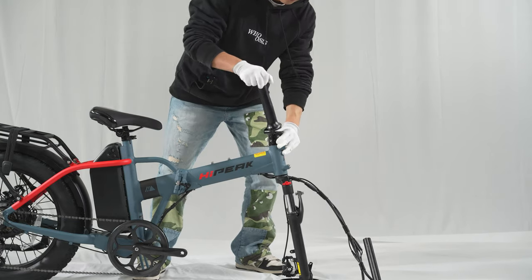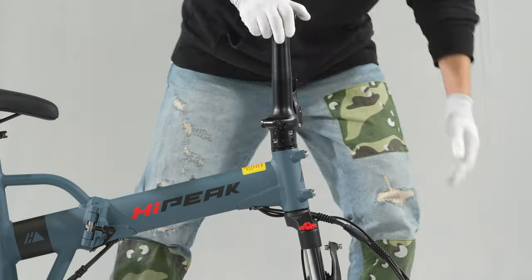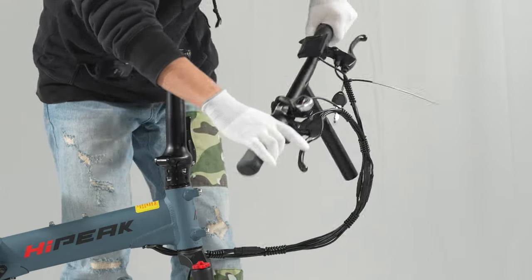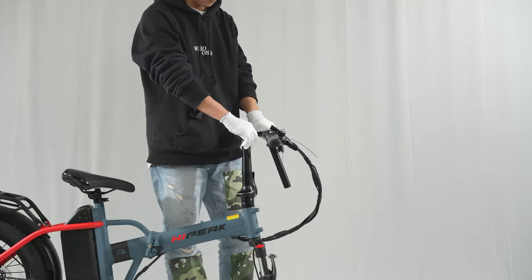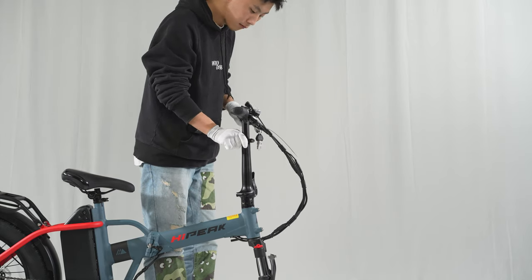Lift the stem, fold the release lever up, and press into the stem until the release lever clicks into place. Orient the handlebar so the brake levers face forward. Insert the handlebar, adjust it to your comfort, and lock it.